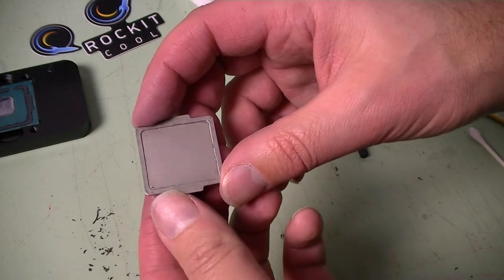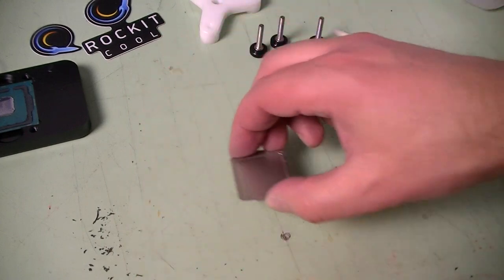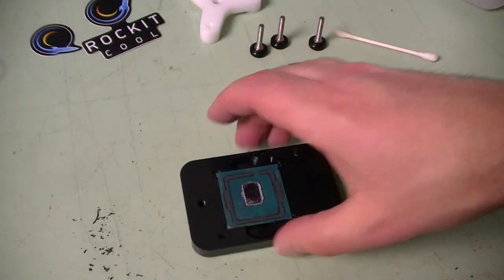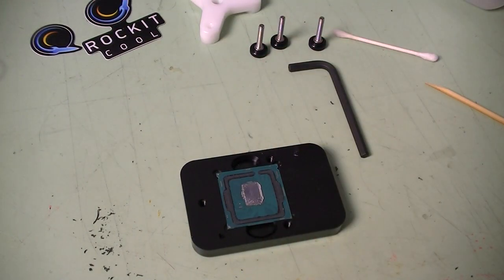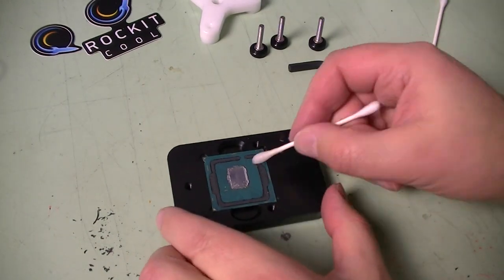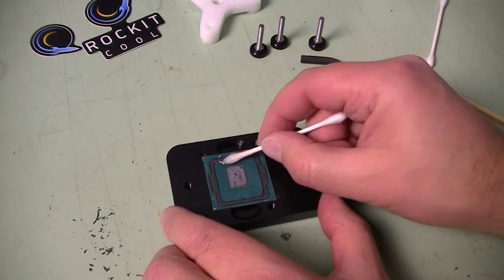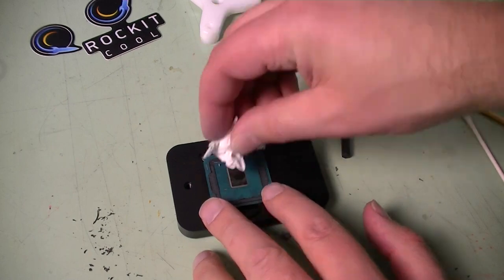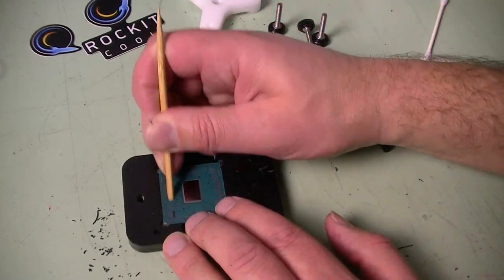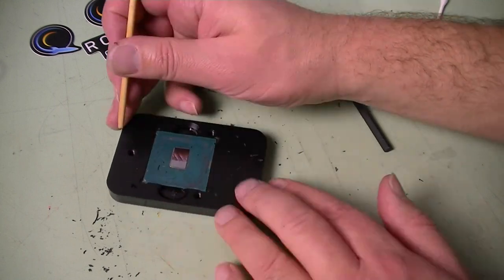This is kind of what it looks like when you're done. Now on to the base — leave it in the base of the Rocketcool tool, which holds it in place for you. I use a little bit of rubbing alcohol to clean up the CPU itself and get some of that TIM off. You can use your fingernail or the cuticle tool to remove all of the glue; it really flakes off quite well.